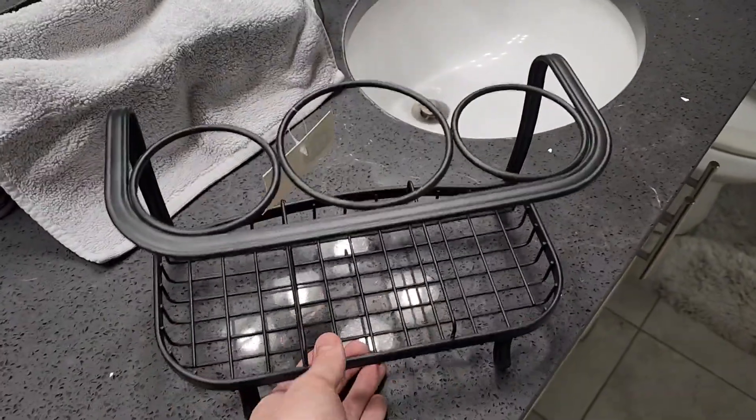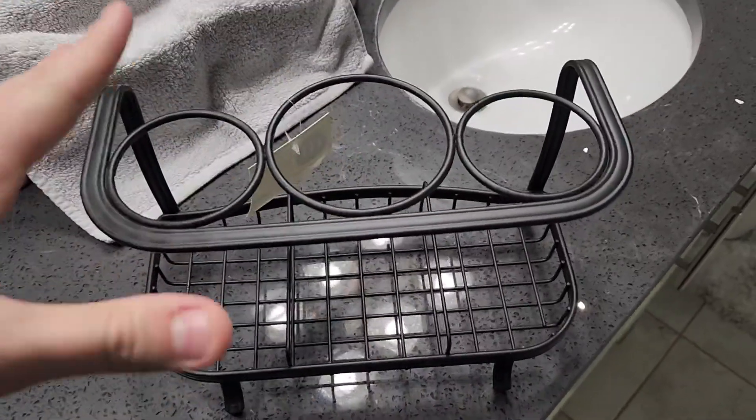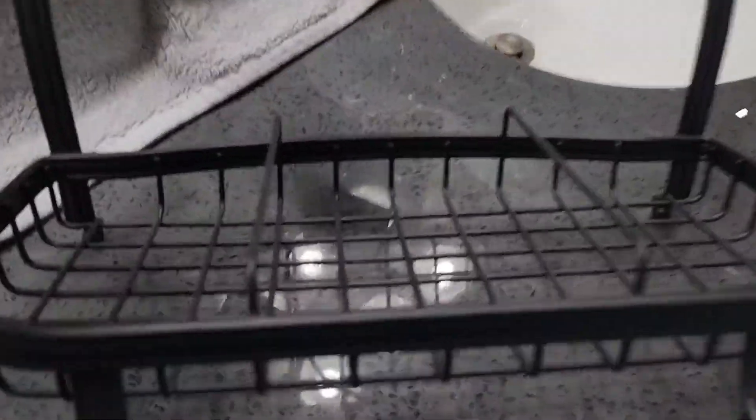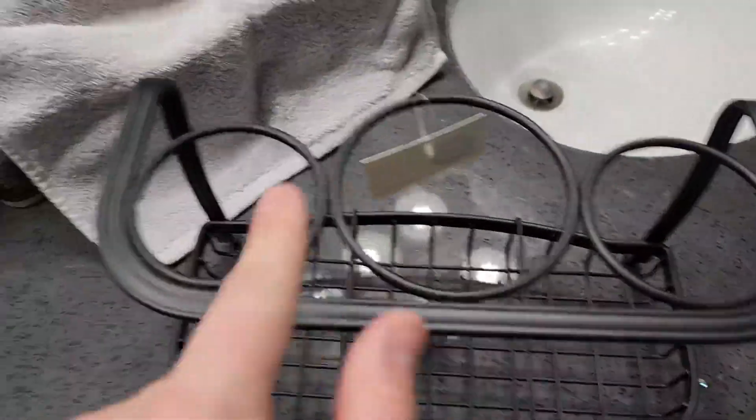Today we're taking a look at this bathroom organizer for hair dryers or hair things that you can store in it. This is what it looks like up close. You can see it has the grated bottom here at the bottom and then the holes at the top where it sets in.